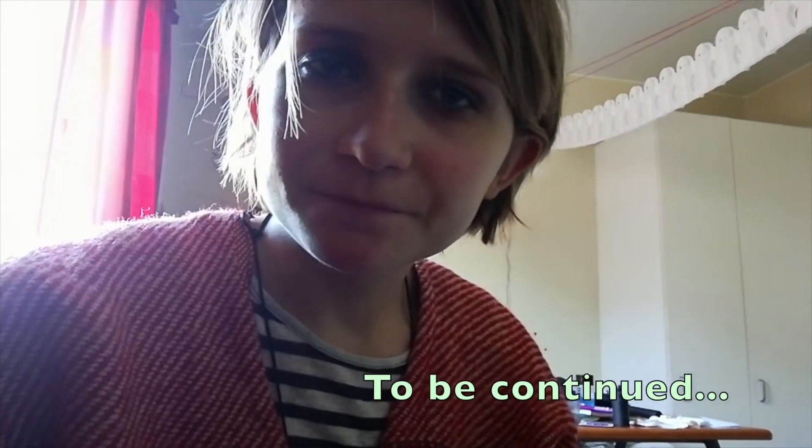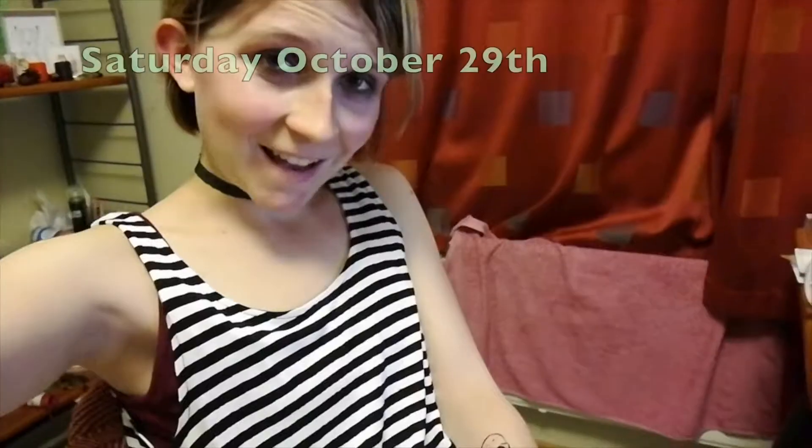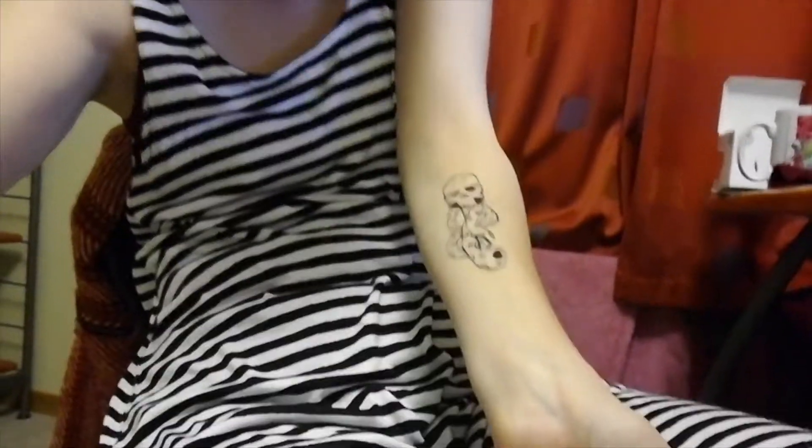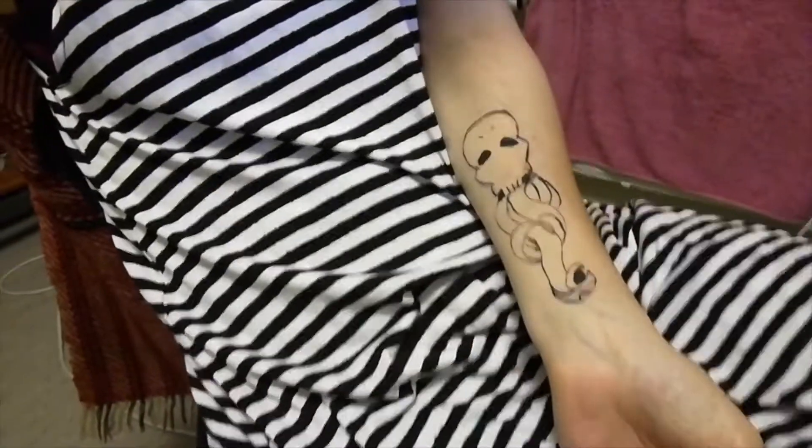Hi Alisa, I'm going to a Halloween party and I'm trying to make the Dark Mark. I think it should be lower and bigger, don't you think? A little bit of watercolour - it works! I did not expect that to work actually. I'm sort of satisfied with the snake but not with the skull.